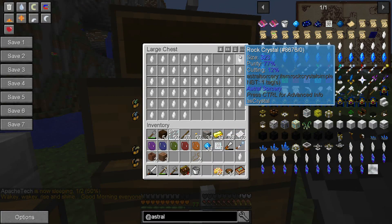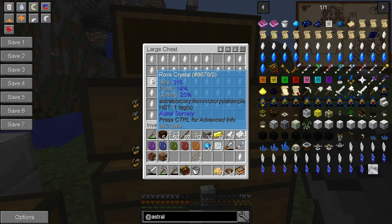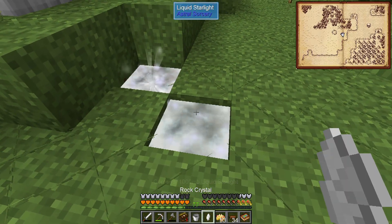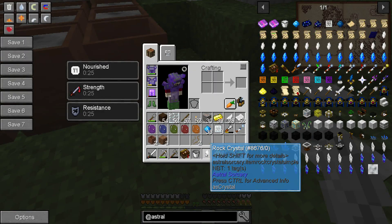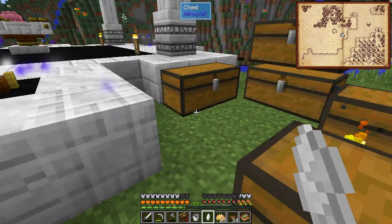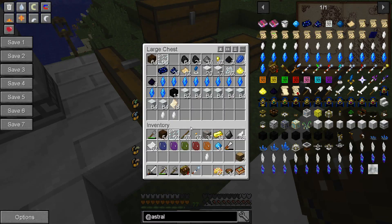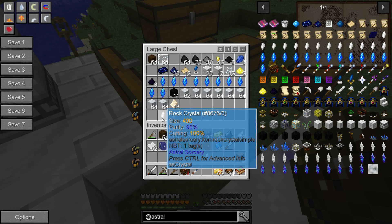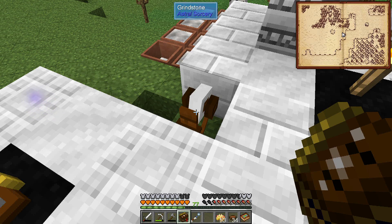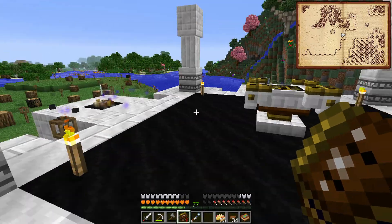I might grab at least one more crystal. Most of the purities are quite bad but I saw several in the 80s - 80, 84, those sound good. This one has a size of 111 to start with - very small. I want to have some pure crystals for what we're going to do next. I've also brought my grindstone over and did a little cutting - we now have cutting of 100 and size of 400. Be very careful with the grindstone: if you're not checking it periodically for size and cutting progress, it will just break and disappear.